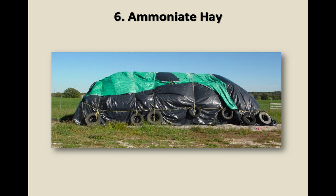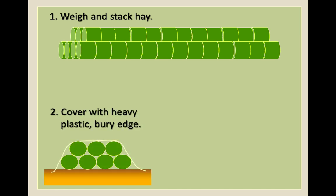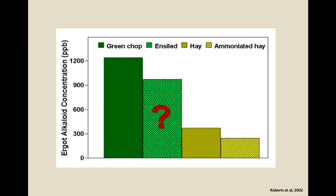Number six: you can ammoniate hay to reduce ergovaline. This is not something we recommend very much, partly because it's hazardous — if any ammonia gets out, it can be quite toxic to people. You cover the hay with plastic and inject it with anhydrous ammonia. That can increase the effective protein in the material, but it also reduces ergovaline. The lowest ergot alkaloid concentrations were found in ammoniated hay; the next lowest were in regular hay. Silage didn't cause as much of a drop.